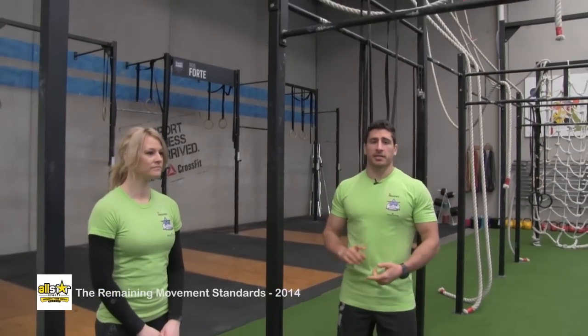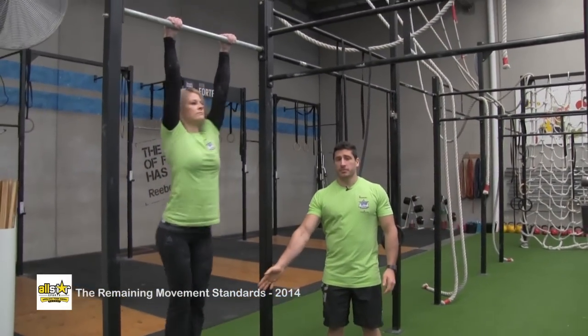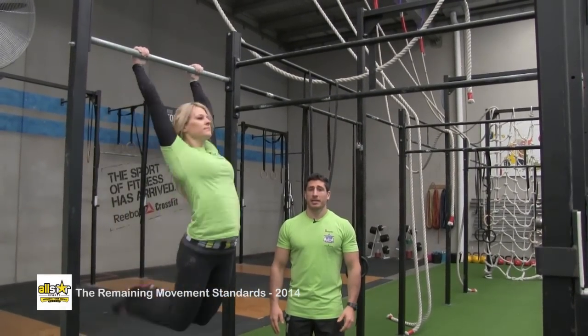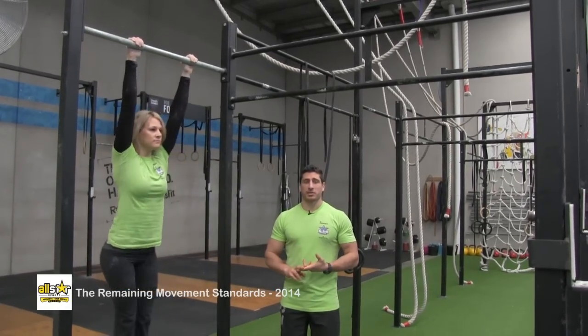This is the toes to bar. The athlete's going to hang from the bar. Heels must come behind the bar at the bottom, and both feet must touch the bar at the top, inside the hands. Both feet must touch at the same time.